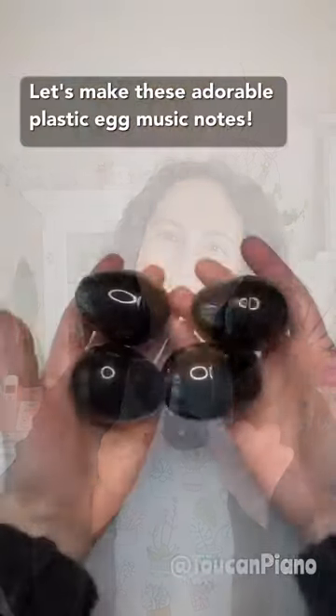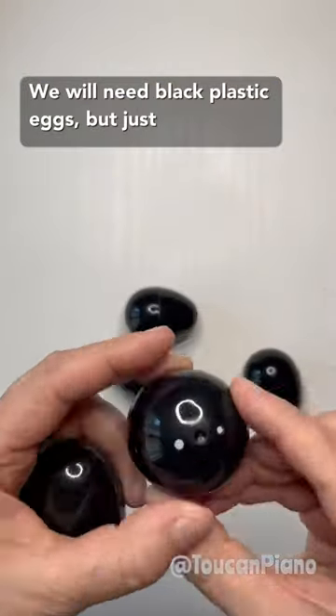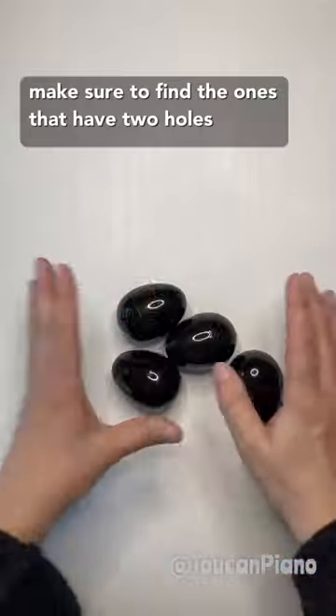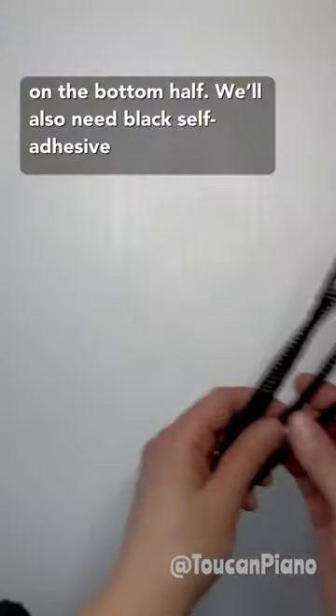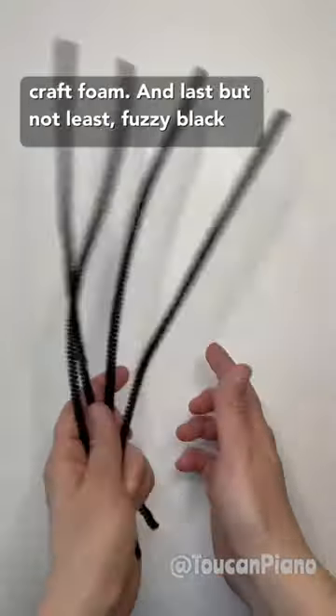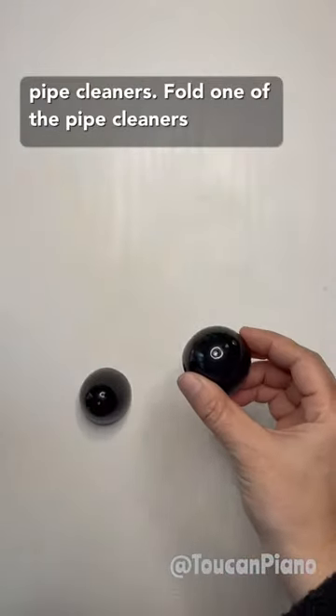Let's make these adorable plastic egg music notes. We'll need black plastic eggs, but just make sure to find the ones that have two holes on the bottom half. We'll also need black self-adhesive craft foam and last but not least fuzzy black pipe cleaners.